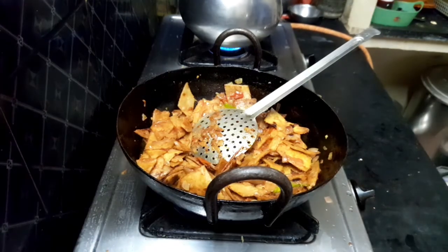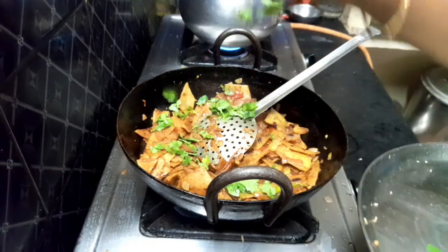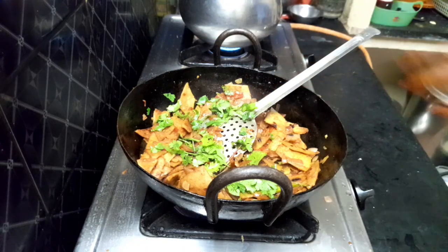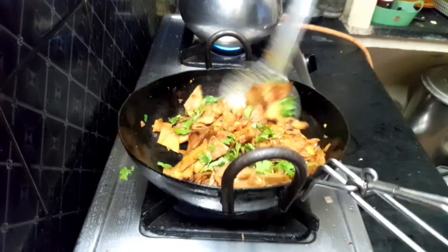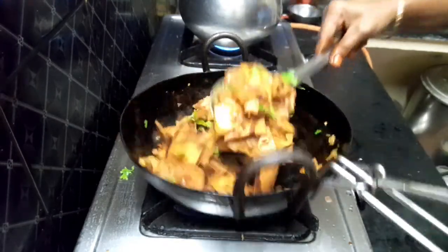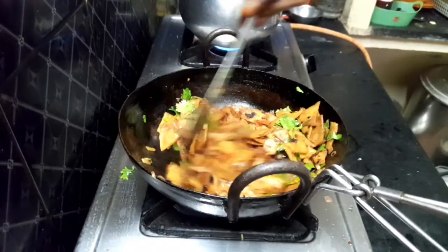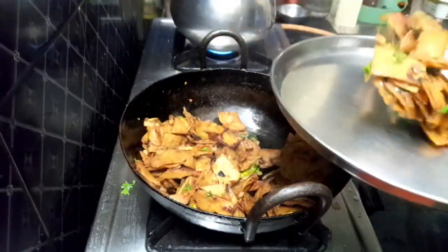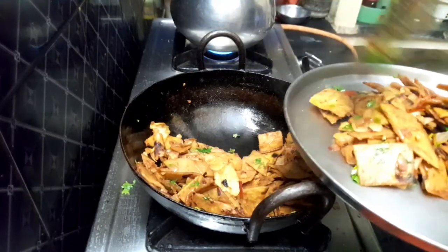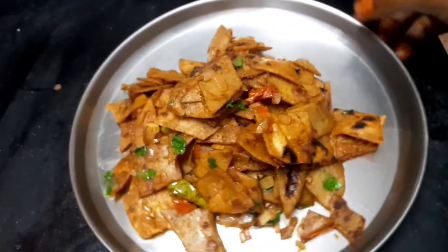Now if you want to mix it all together, you can cut it all together. It's great. I like to fry it all together. You can cook all the way together, and cook it when you mix it.